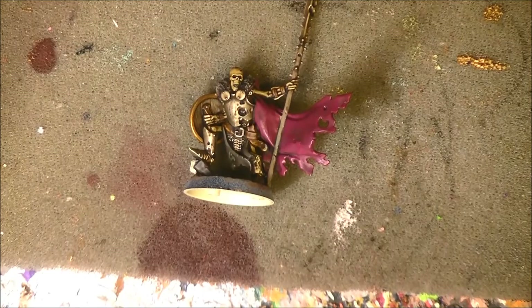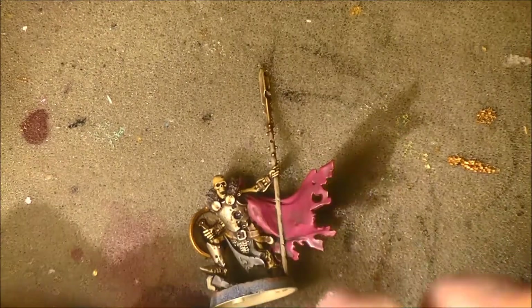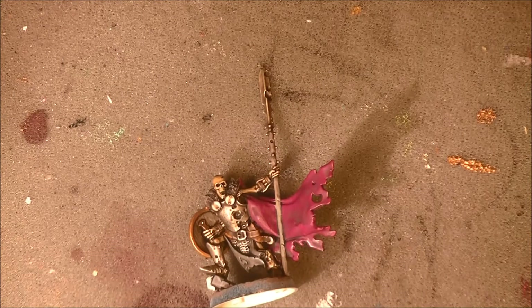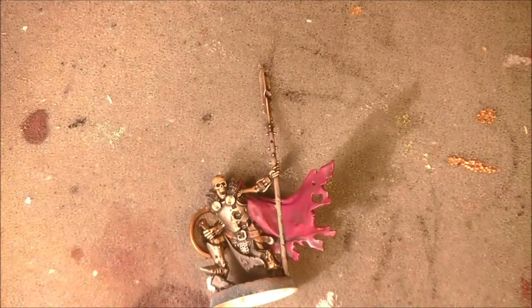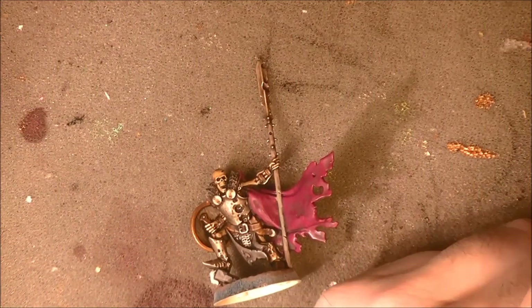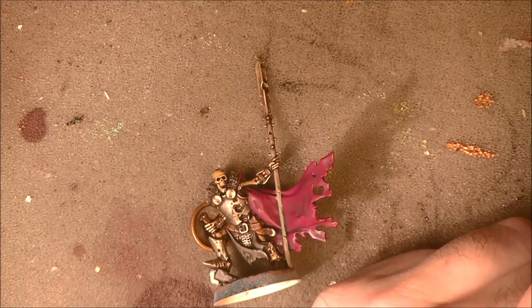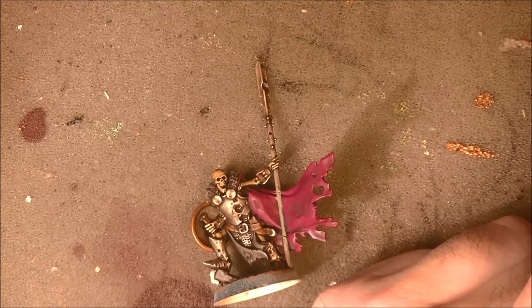This is how the armor looks like now after the washes. The next step is we are going to apply Reza Rust. I try to thin it down with some water. Reza Rust has quite a strange consistency — you can see it's this type of consistency.